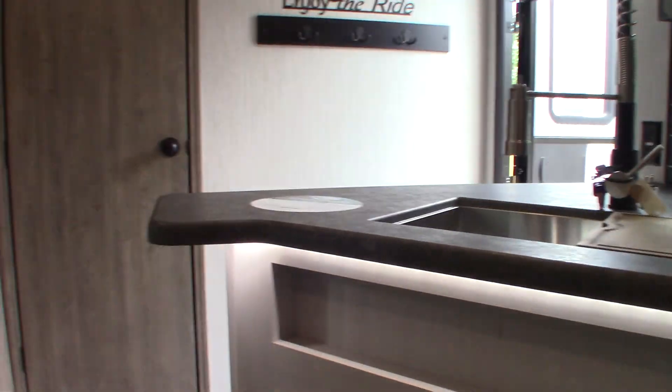This is a counter light here — that's the counter light switch. There's also another light here.